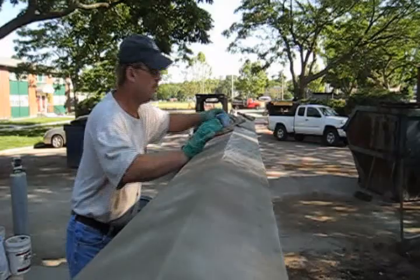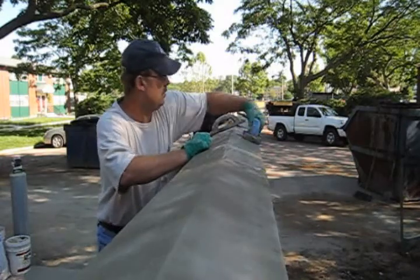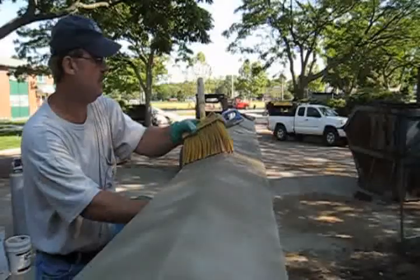The newly placed stones must now be coated with a slurry of special cement combined with C-21 admix. The capstones should be moist before and during the application process. A small amount of C-21 is mixed with water for a final brushing to ensure a uniform appearance.